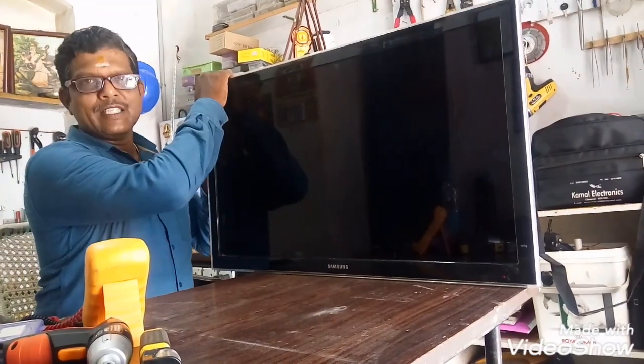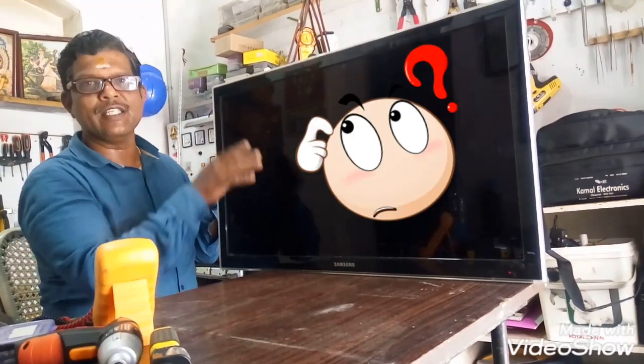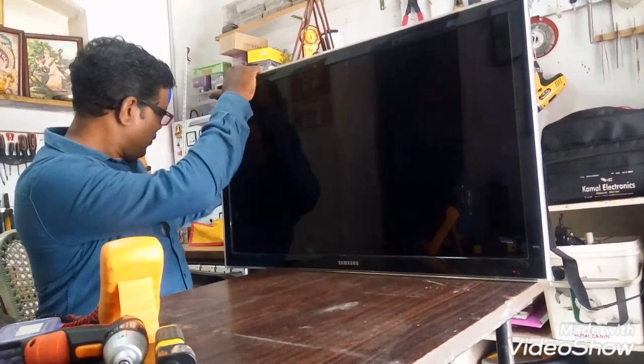First, you can handle the safety of the customer. You can use the LED on the flat surface. First, let's get the power supply.